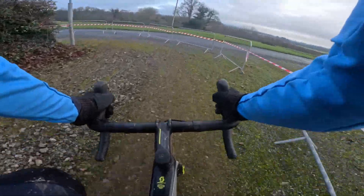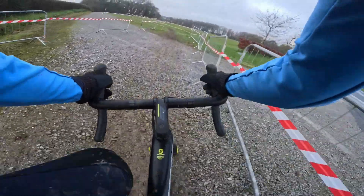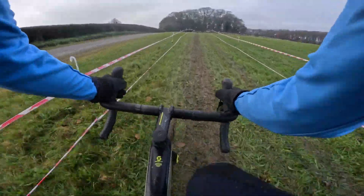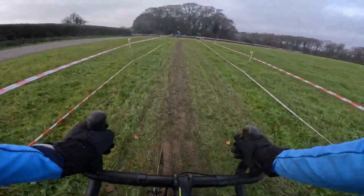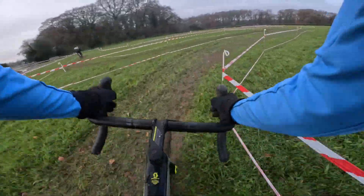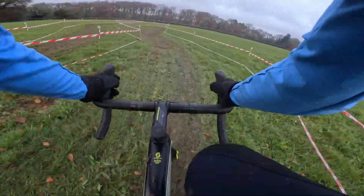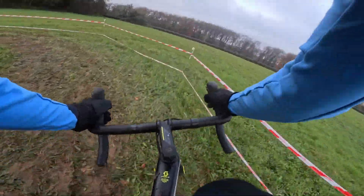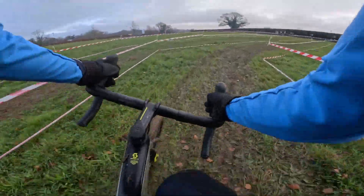Very important to watch for rocks here. With the grass you'll be tempted to run a few lower pressures maybe, but with those rocks and big stones they'll pinch your tire in no time. Into the grassy section — I'm getting grass grip — not too slippery yet.